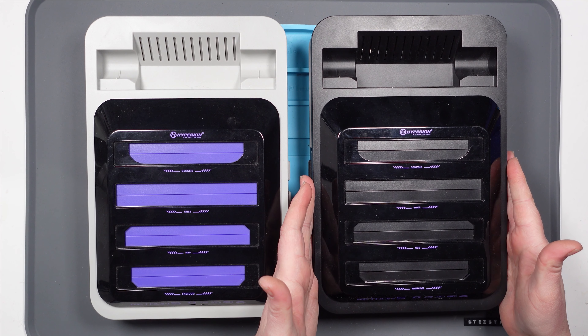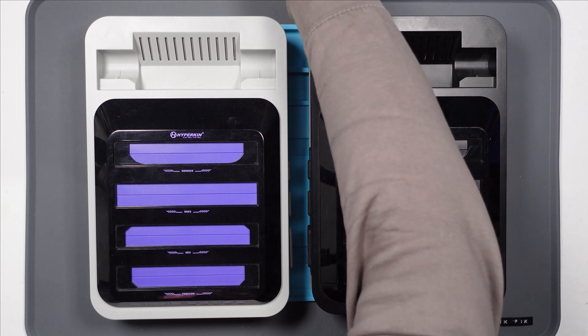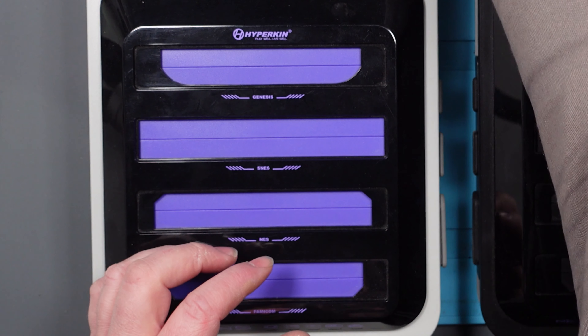This Retron 5 was very kindly sent over to me by Daniel from the Netherlands. Daniel had watched my Retron 5 video and he had a problem that was very similar - he's got a Retron 5 that doesn't work. The fault on this is that it's got no power, the same as this one originally didn't have.